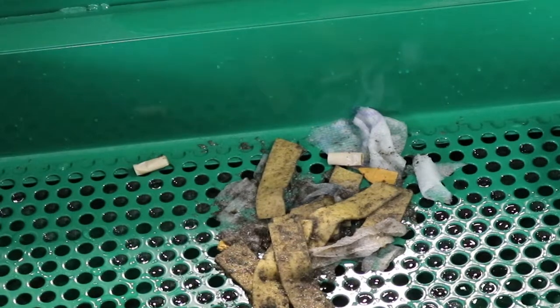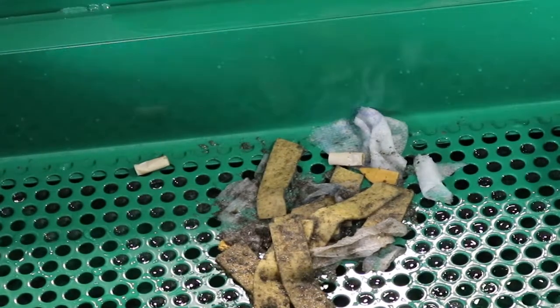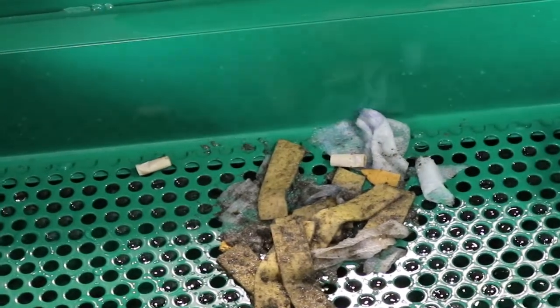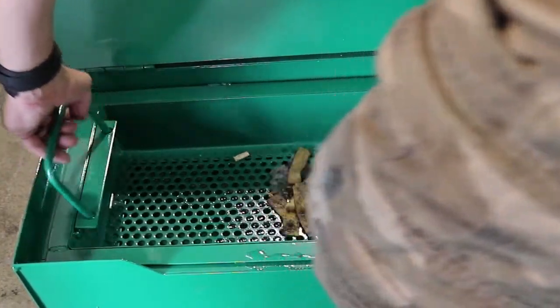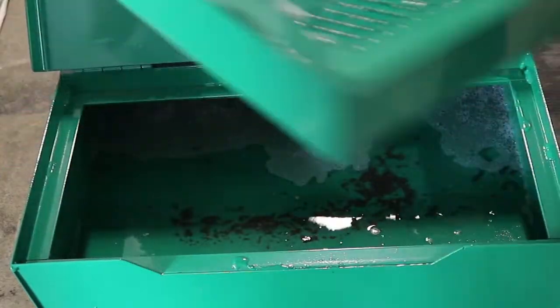The strainer basket has 3 1/8 inch perforations that will capture mop strings, papers, and similar solid debris. The basket is lightweight and has handles for personnel to grasp when emptying accumulated solids.